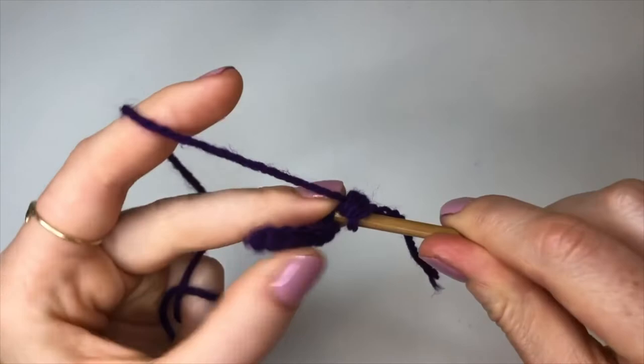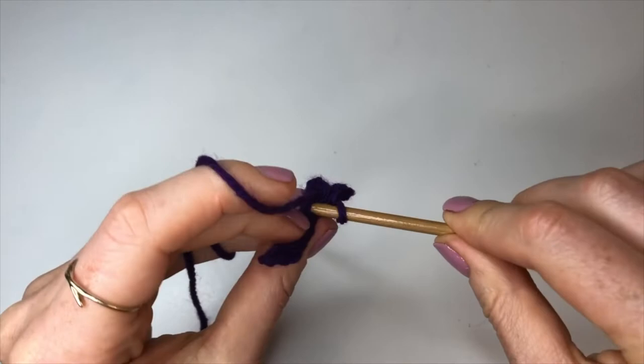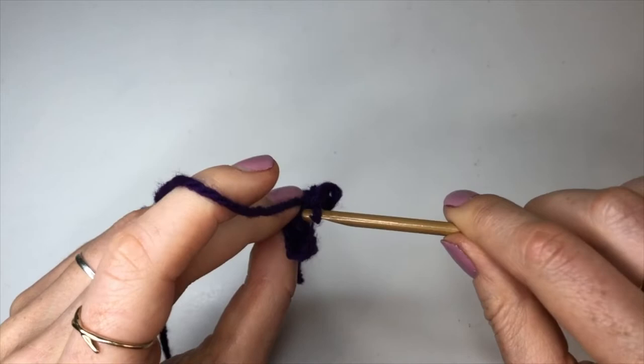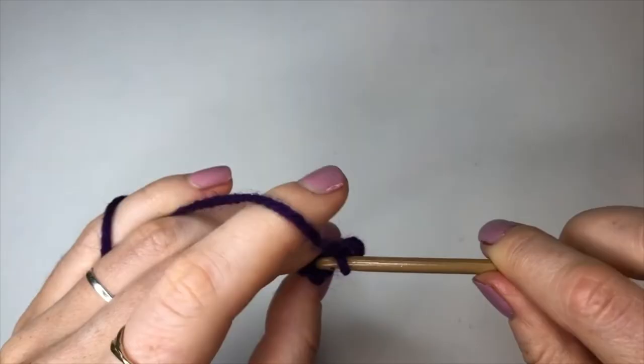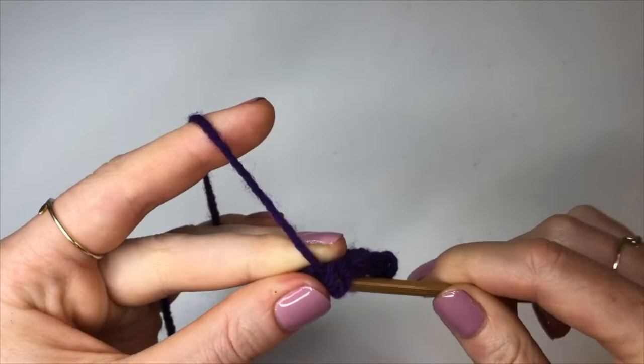The majority of the neck ribbing is going to be eight back loop slip stitches repeating, with a couple of variations at both the center front and center back of the neckline — there's no difference between front and back, it's either or. Once you've done your eight back loop slip stitches, chain up one, turn your work, and go back down doing eight back loop slip stitches.